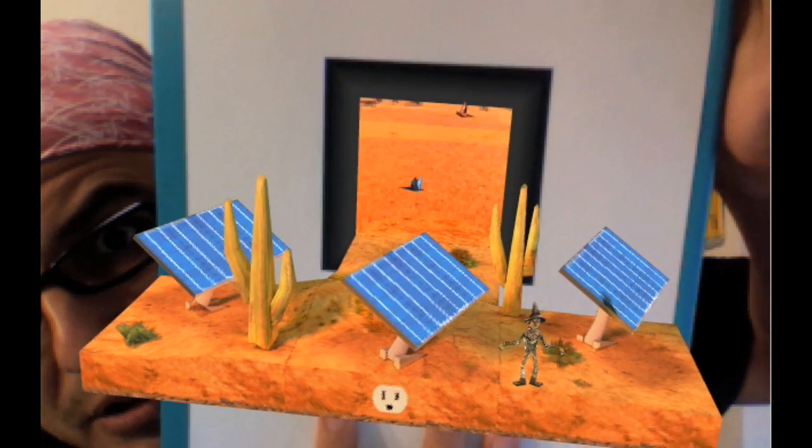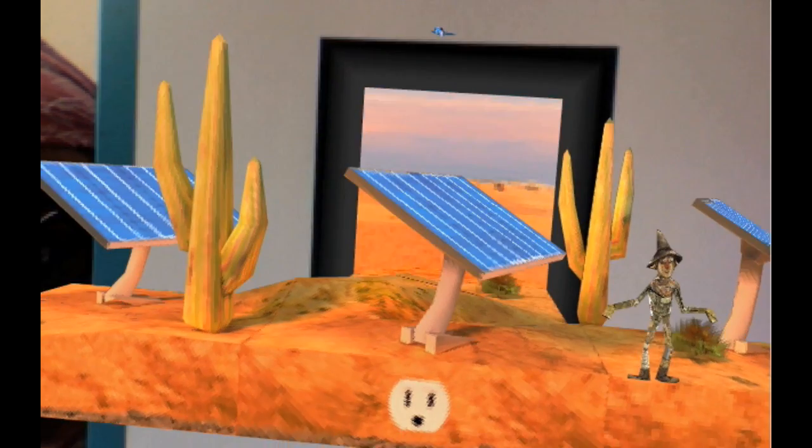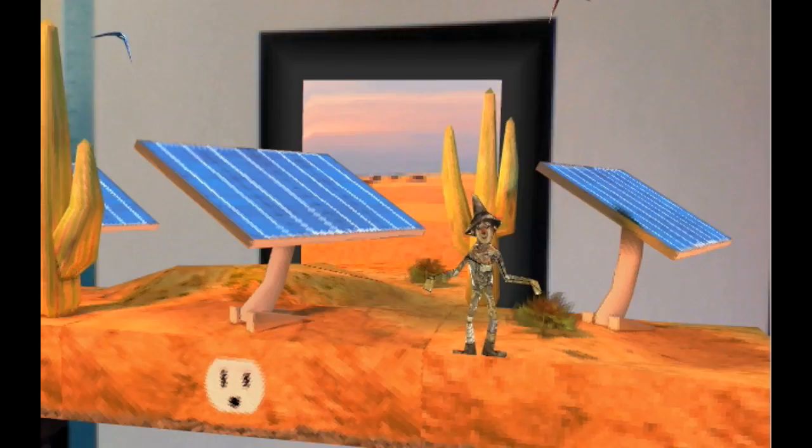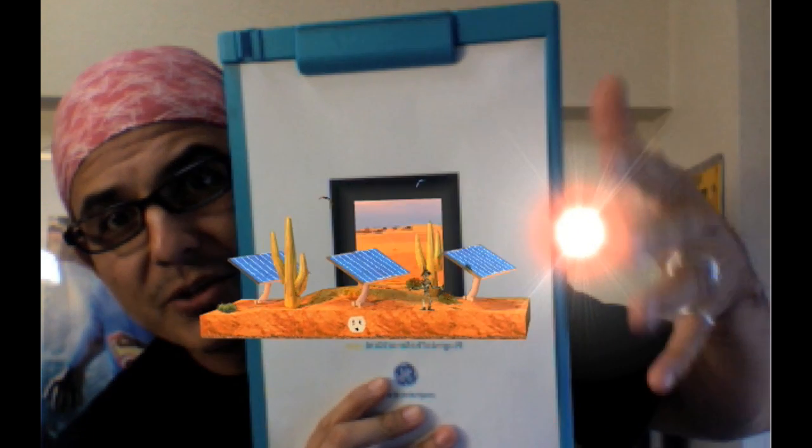The solar version — there we go. This is the coolest thing you've ever seen. As you get close, it gets a little louder. It's a little bit hot over there, so watch your hands.